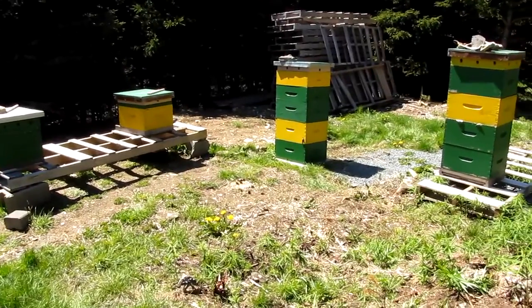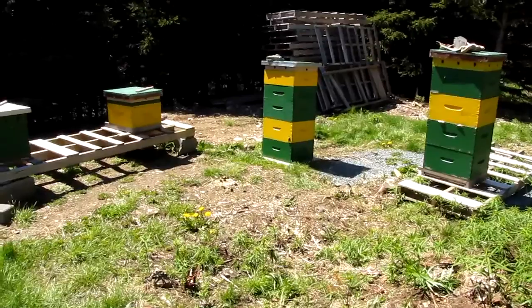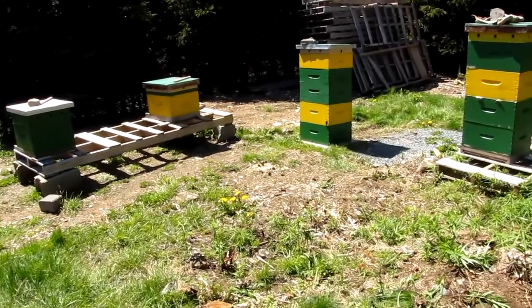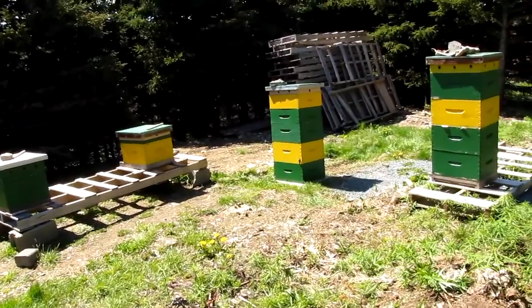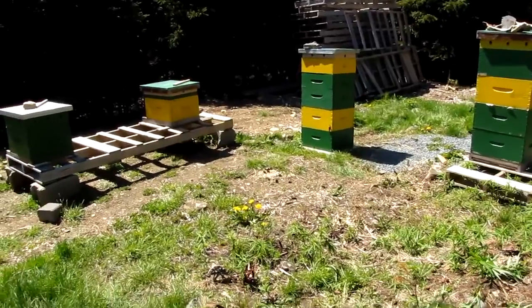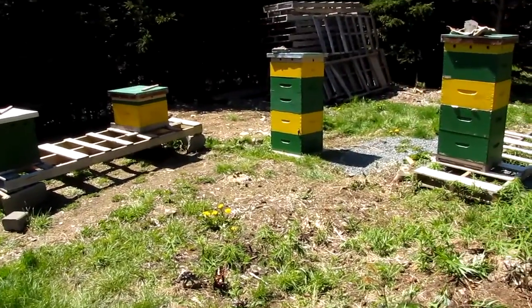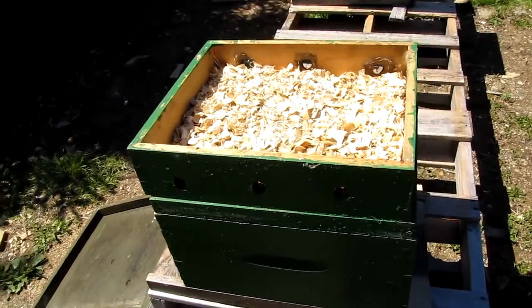In maybe a month I'll have some nucs and mated queens that I've ordered — they may or may not arrive, you never know. Right now I'm making the best of the situation. I'm not going to get any honey from these colonies this year, so I'm basically just trying to keep them alive, get them through until next winter, and hope for the best.